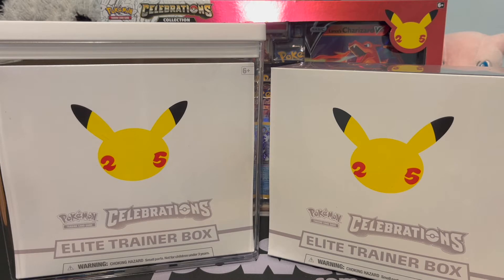What's going on guys, Joe here at Vintage Pokemon. Today we're going to be opening up a Celebrations Elite Trainer Box, and to start things off I want to show you guys this thing because it's really cool.